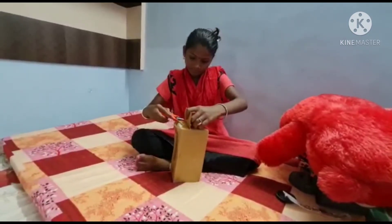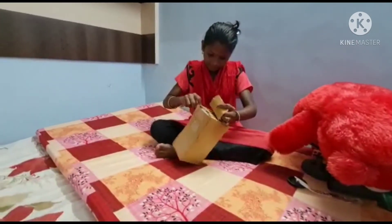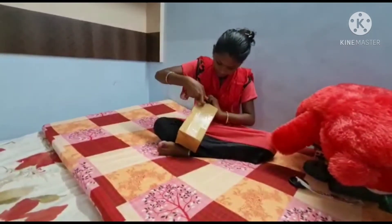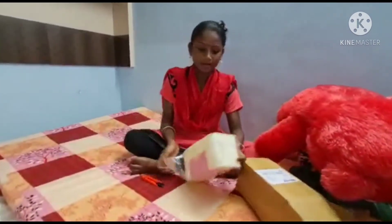What are you doing? What are you doing? Makeup.